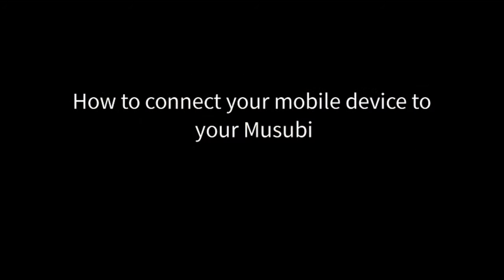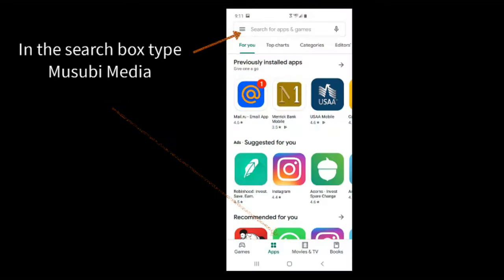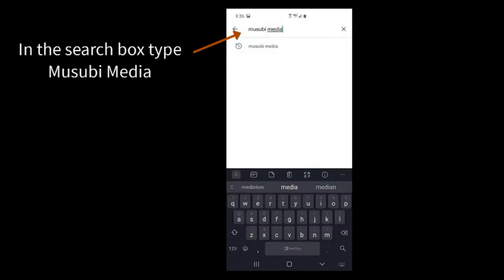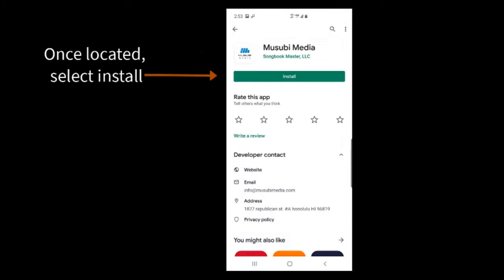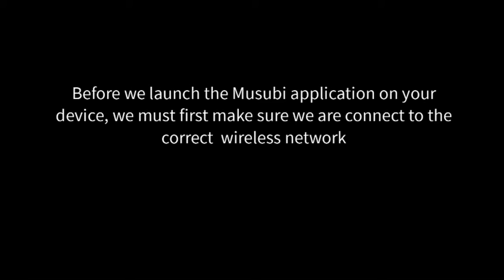How to connect your mobile device to your Musubi? In this example, we will be using an Android device. From the home screen of your device, select the Google Play Store. In the search box, type Musubi Media. Once located, select Install. When the install is complete, simply close the Play Store. Before we can launch the Musubi application on your device, we must first make sure you are connected to the correct wireless network.